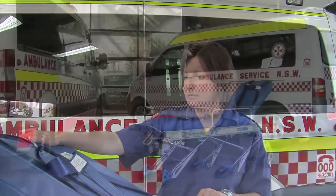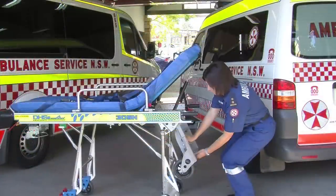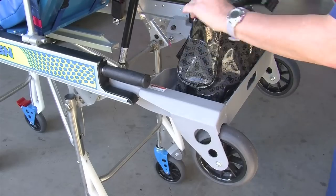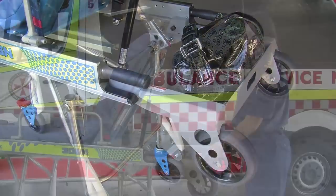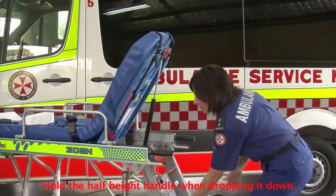The major difference you will notice is at the front end of the stretcher. The new half height also acts as a reduced length loading unit and personal effects tray. Take the weight with the handle, release the pin, and lower the tray.